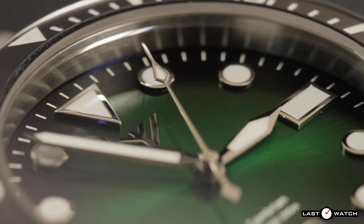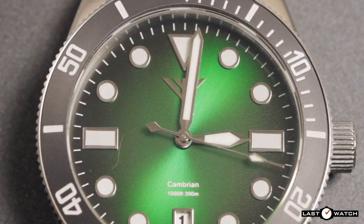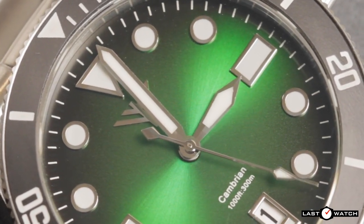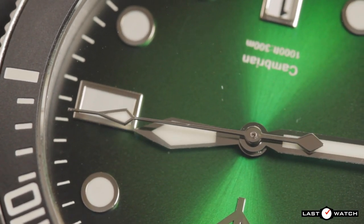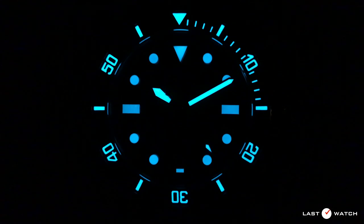Only the white dial will keep the black arabics on a white date wheel. We have fairly standard polished silver sword hour and minute hands, though they do have a well-defined central ridge at their tips. The body of these hands has the same white fill C3 lume as the applied indices. The seconds hand has a syringe tip with added lume in its vial and a diamond-shaped counterbalance. The Cambrian comes into its own with a pretty decent lume light show, and I'm told they will be adding even more BGW9 lume on the production models.